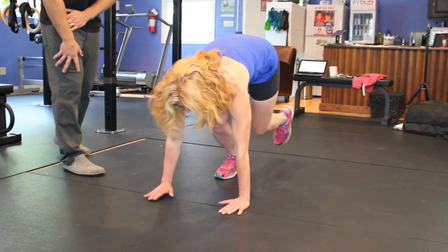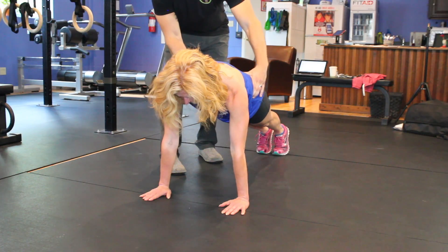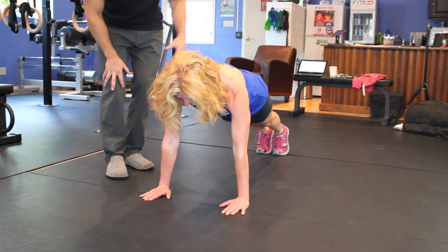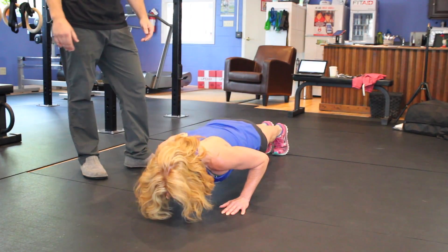To start, Jan is going to go down into the plank position, tuck her hips back nice and tight, and come down just a touch right there. Now with Jan holding that position with her core perfectly, she's going to screw her hands to the floor so she engages her lats, and Jan is going to go down and perform a perfect push-up.